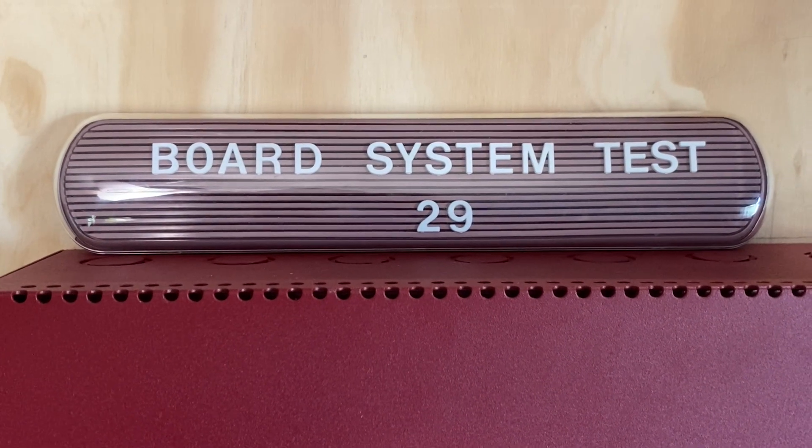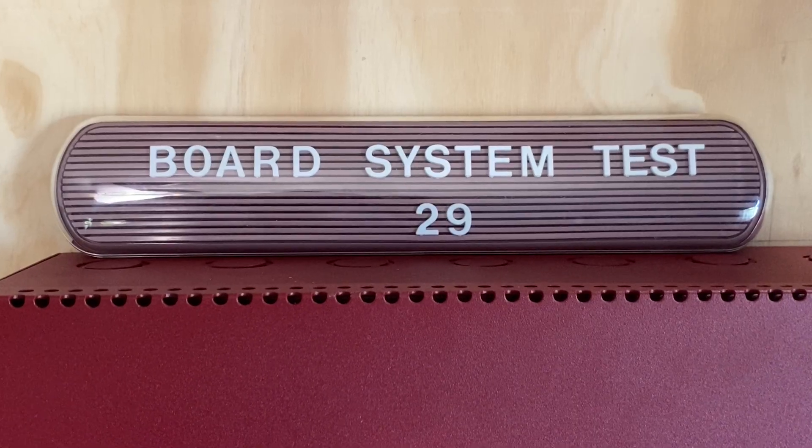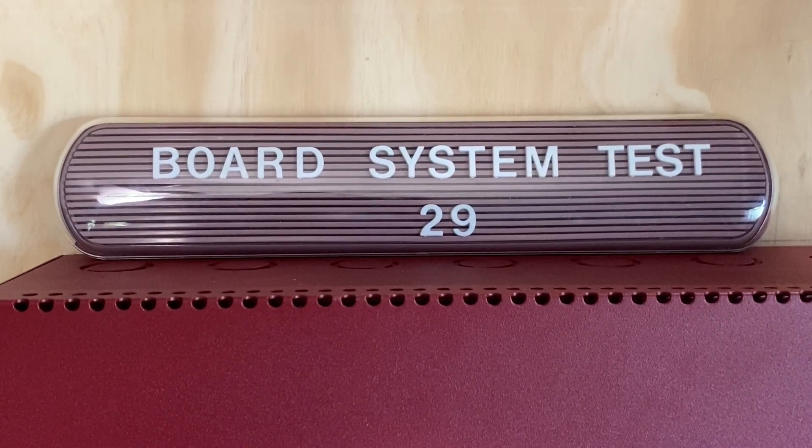Hello everyone and welcome to a new video. This is going to be Board System Test 29 with the Firelight MS4424B Fire Alarm System. So let's go ahead and get started.